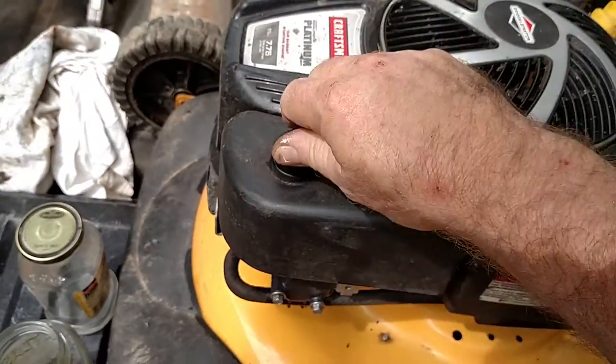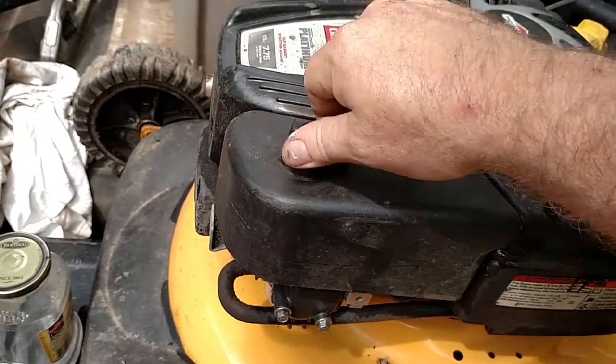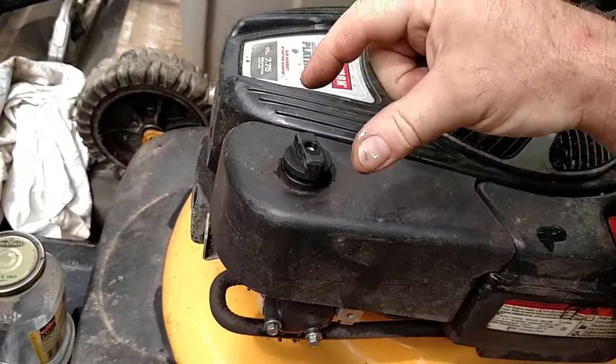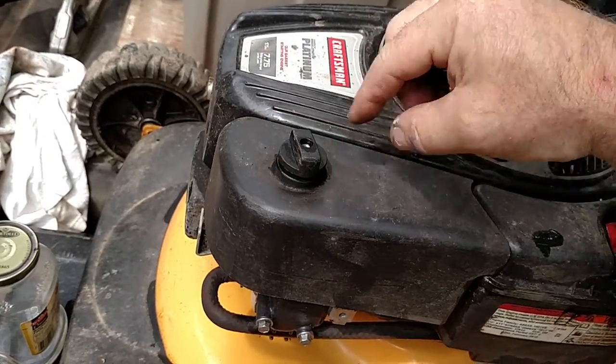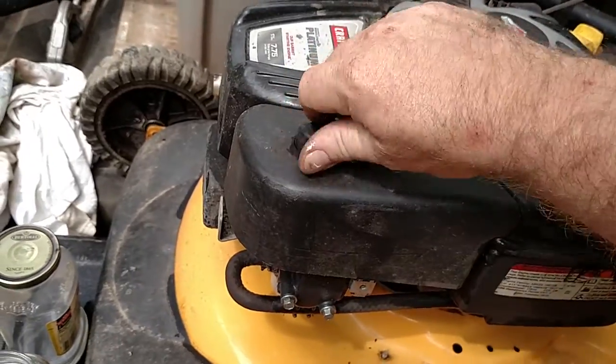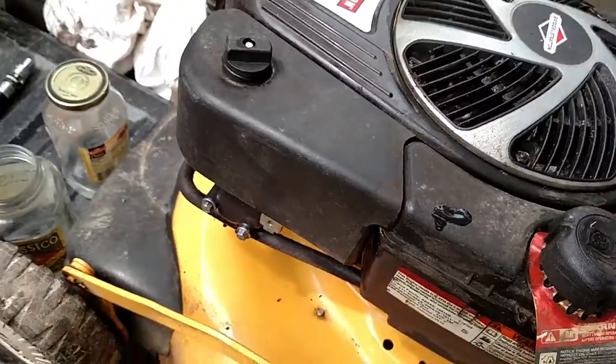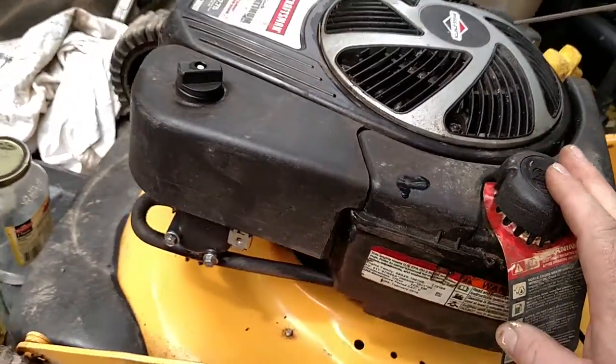Put the cover back on. Your retention nut on top might look like what they call a wing nut, where it has an ear coming out either side and you just twist it with your thumb and forefinger. The modern ones have these plastic ones. All right, so now we're ready to address the fuel issue.